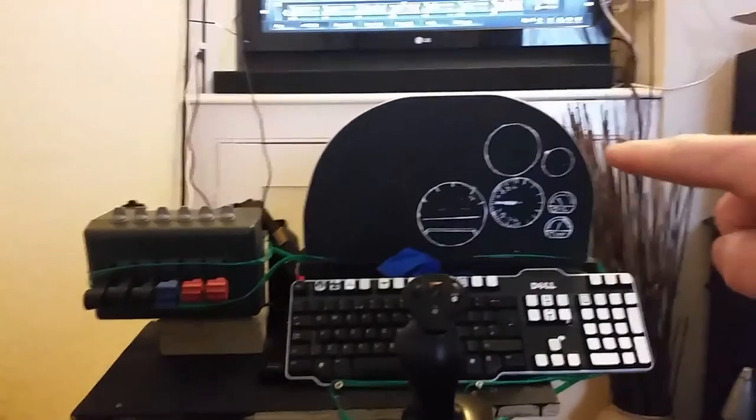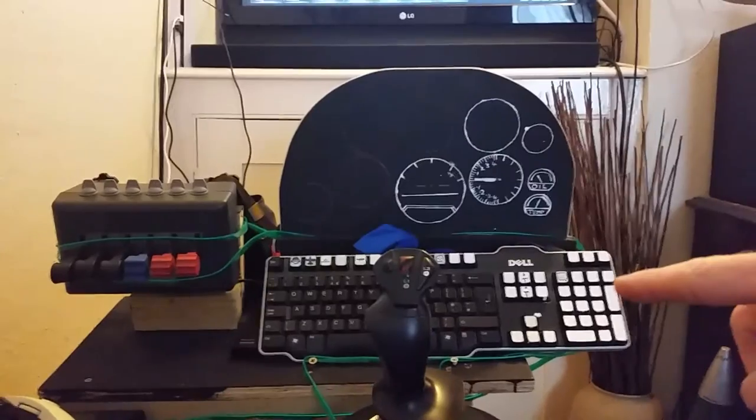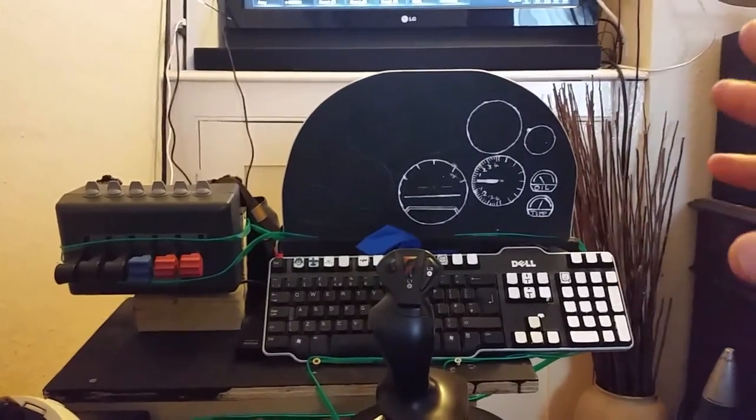The bit of timber on the back there with the dials on it is just purely for show. Cheap Odell keyboard, plug and play.